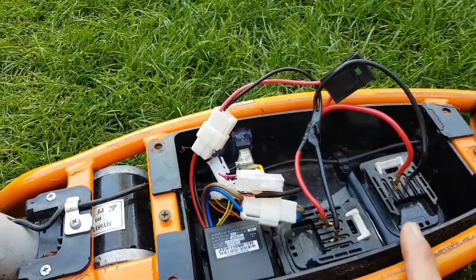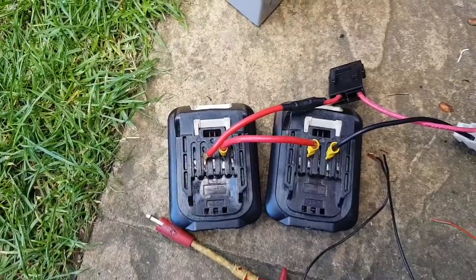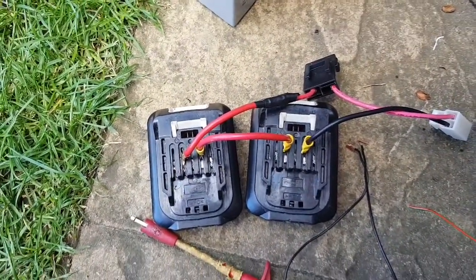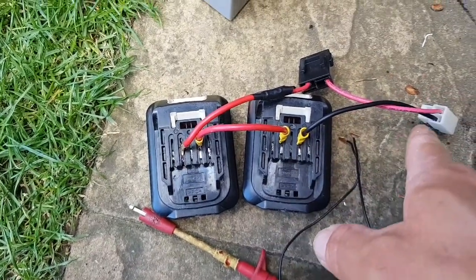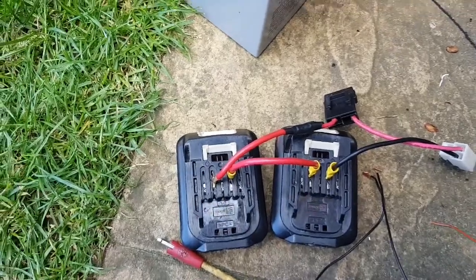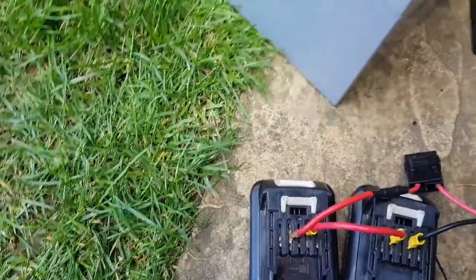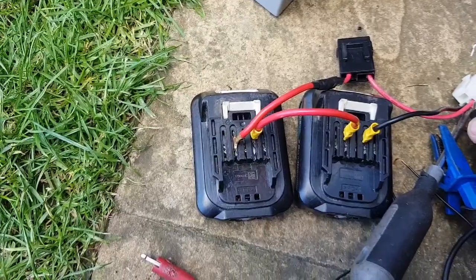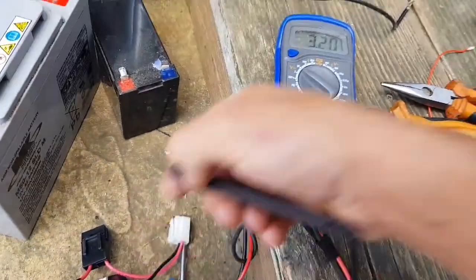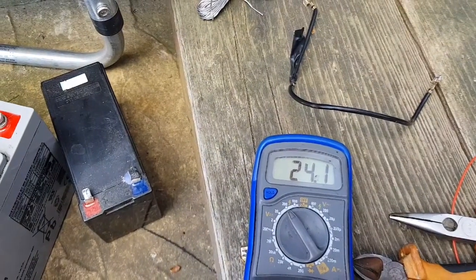I'm going to change the wiring configuration, check the voltage at the plug, check it works, and then go out the front and have another go on it. Here are our batteries now - positive, negative to the scooter. This should now be around 20 volts somewhere. Getting our test leads from the multimeter, using a screwdriver because the probe doesn't fit in there properly. 24.1 volts - lovely jubbly.